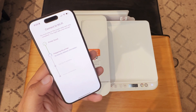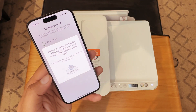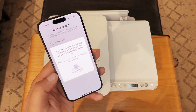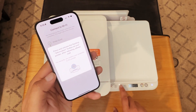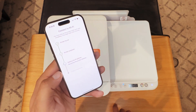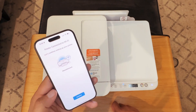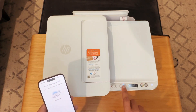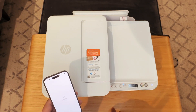Printer found. Press and release the flashing information button. So we'll press that and release it — and there we go. The printer has been connected to Wi-Fi. You can see that the light has stopped blinking. Continue, and we're good.